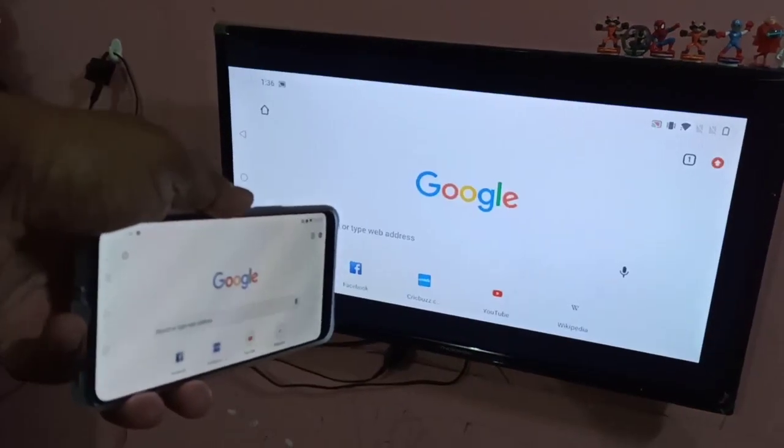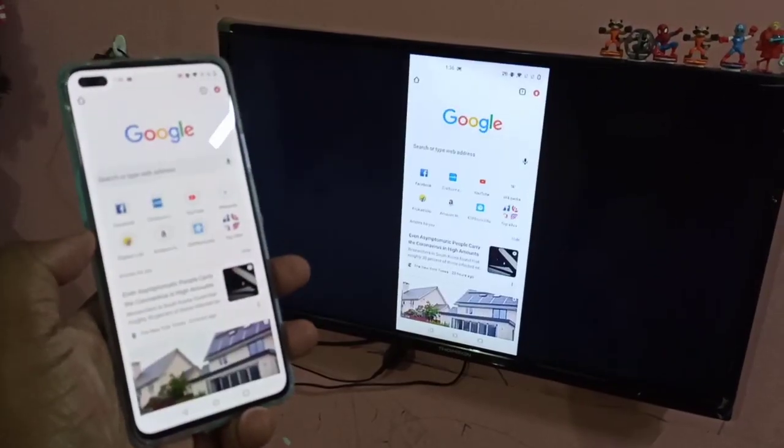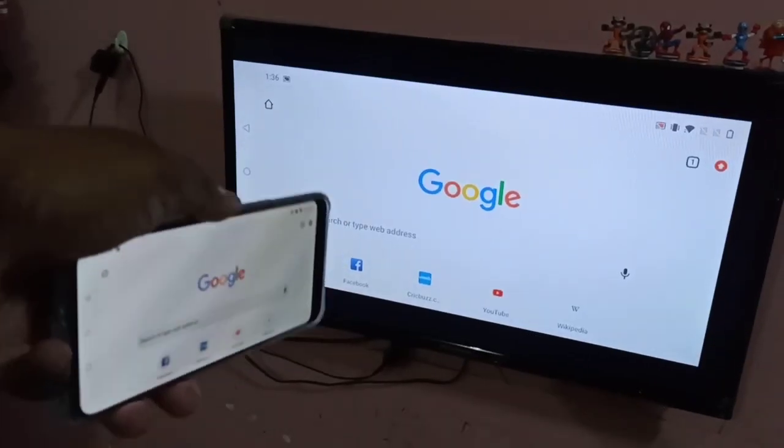So this way we can do screen mirroring. I hope you enjoyed this video. Please subscribe to my channel, and please like and share the video.